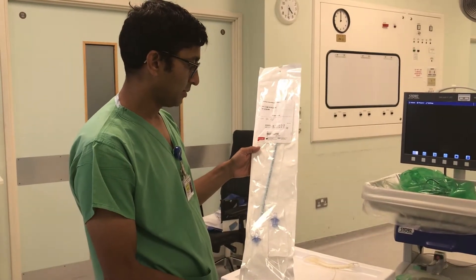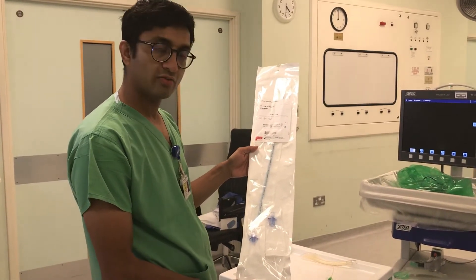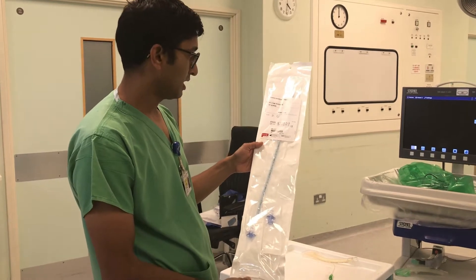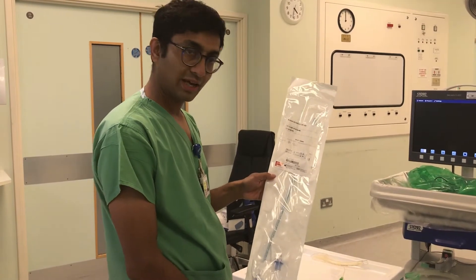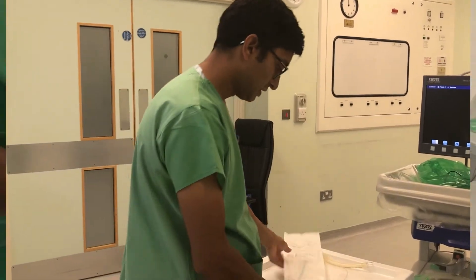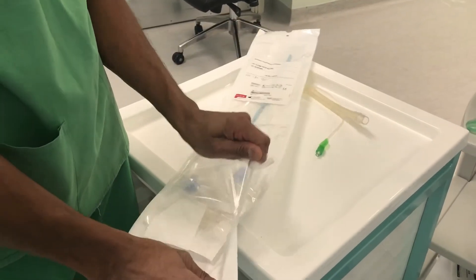It fits nicely over a fibre optic scope, allowing you to view the airway. I'm just going to open up the airway catheter and show you what's in it. It is manufactured by Cook Medical.